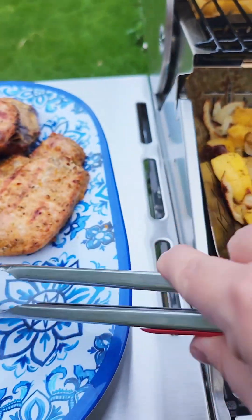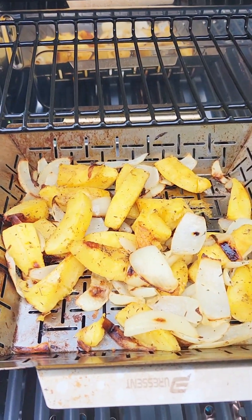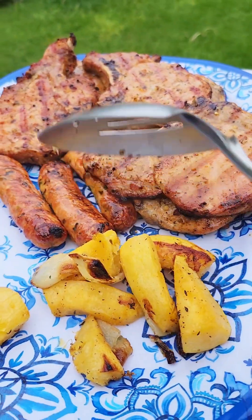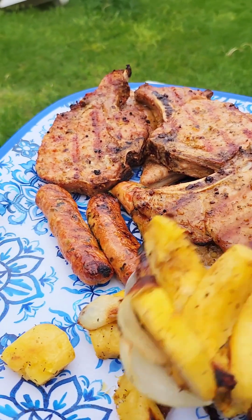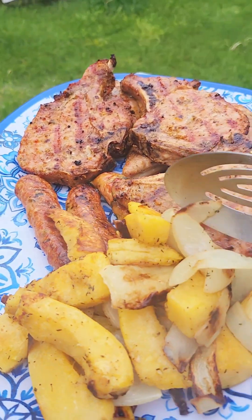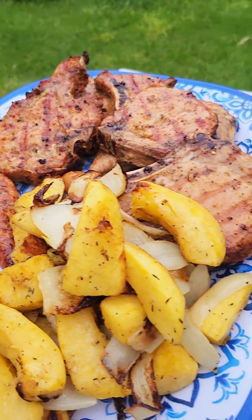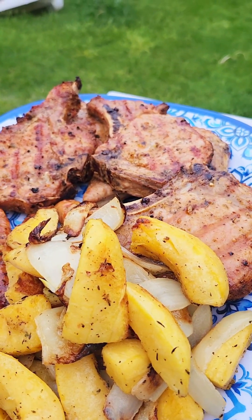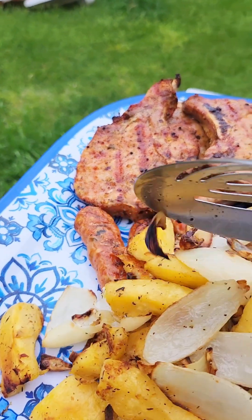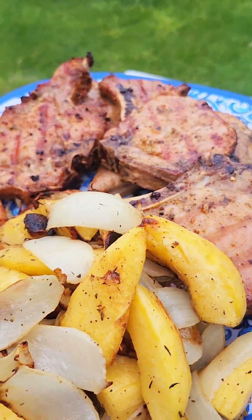Let me get all this on here. I need a spoon for this to make it easier. I'm serving one tray on the table family style. And I have some corn on the cob boiling and I'll serve that as well - they were four for a dollar, how could I not get them?